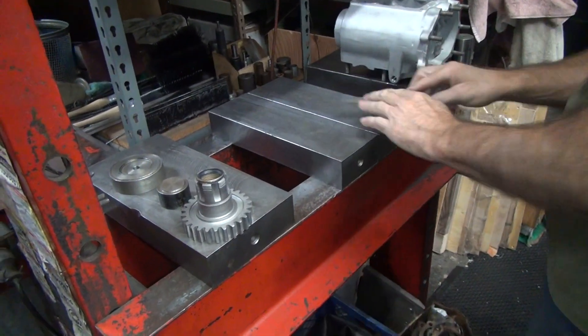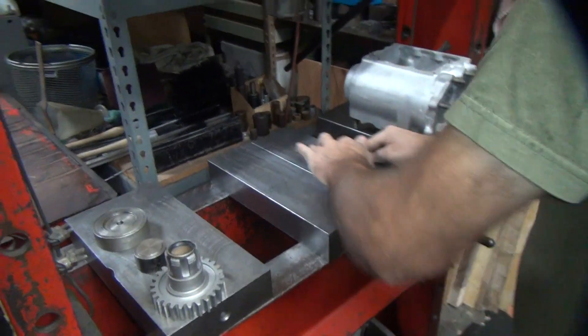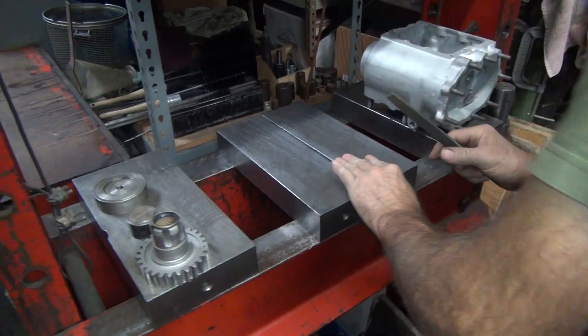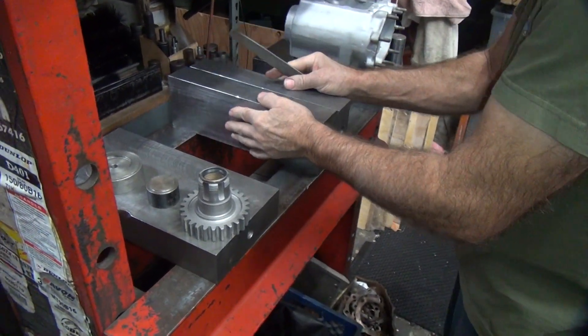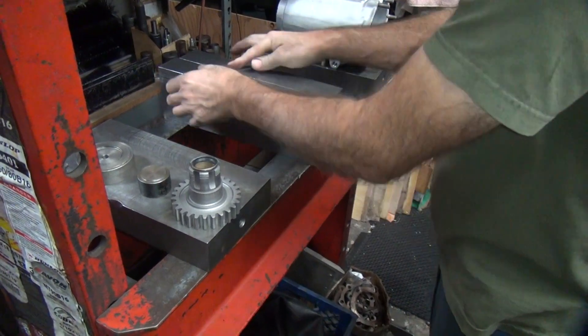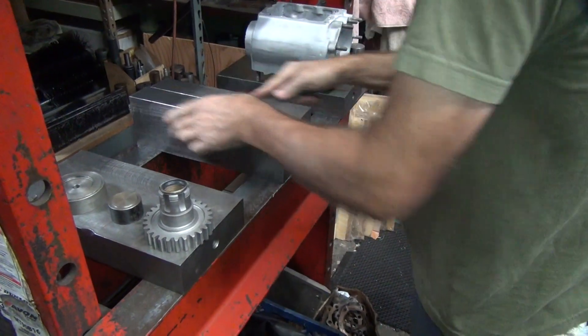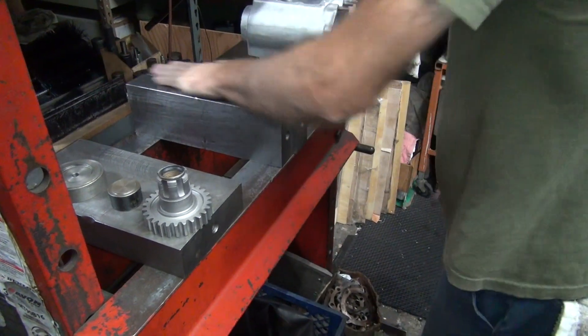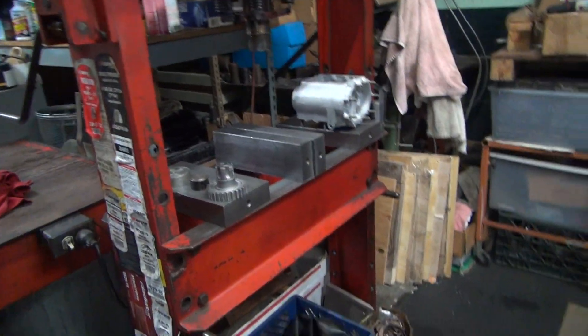Somebody doesn't pay attention when they're doing something and my blocks are getting damaged because of it. Look at that big burr there coming in. I'm going to do maintenance on my table soon. It's hard to do flat work when things aren't flat.